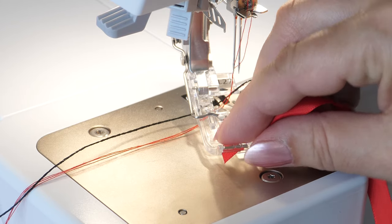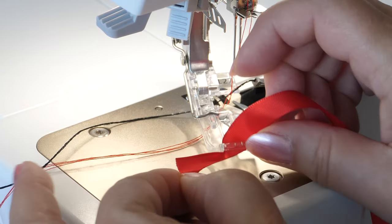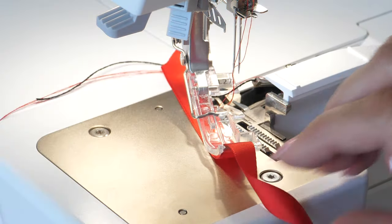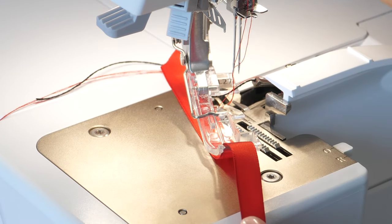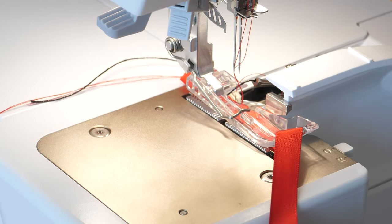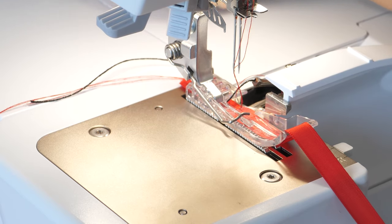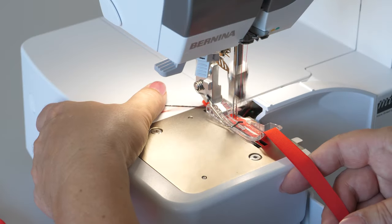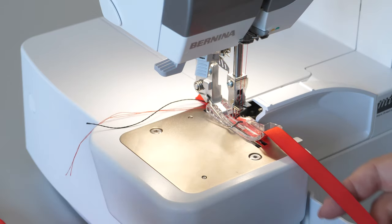Thread the tape end into the front guide from above and lay it under the foot to the back. Swing the foot back and lower it. Sew a few stitches to stabilize the tape.